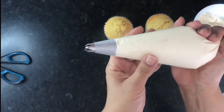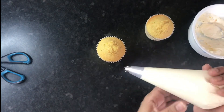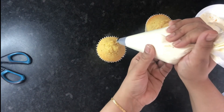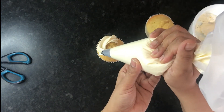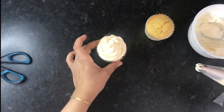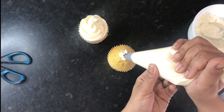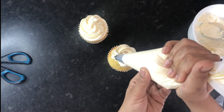Now you can use it to pipe your cupcakes. I'm going to show you two different ways you can pipe your buttercream. The first one is a standard swirl from the outside in, and the second one starts from the middle and you pipe outwards. Whichever one you prefer, they both look really nice.